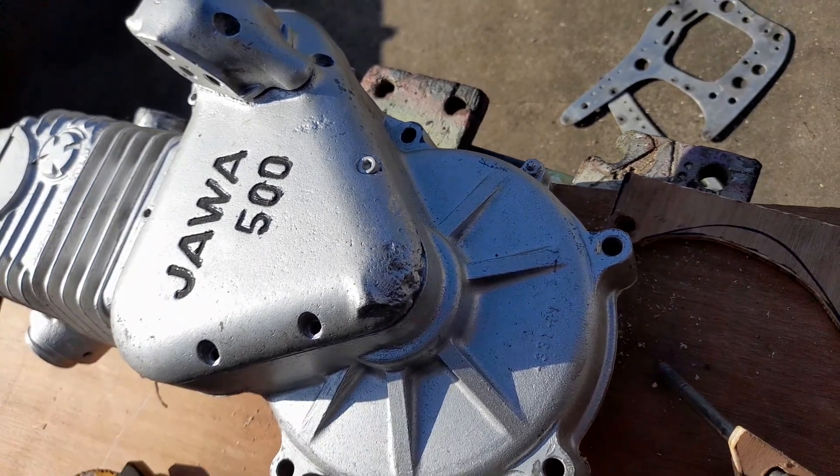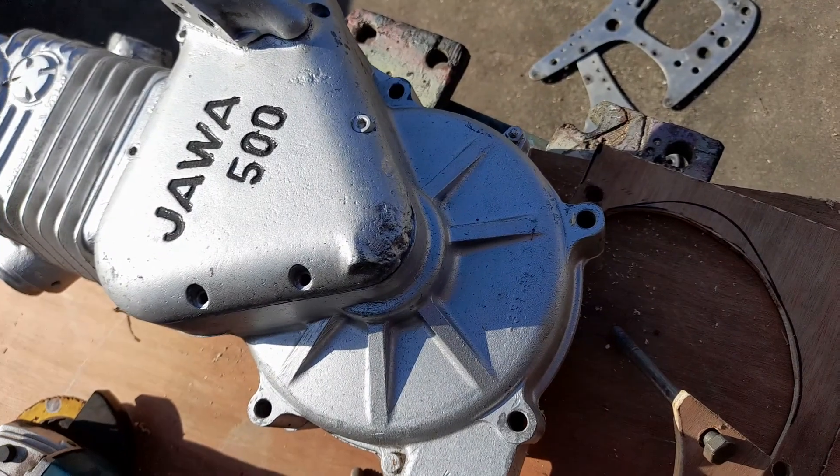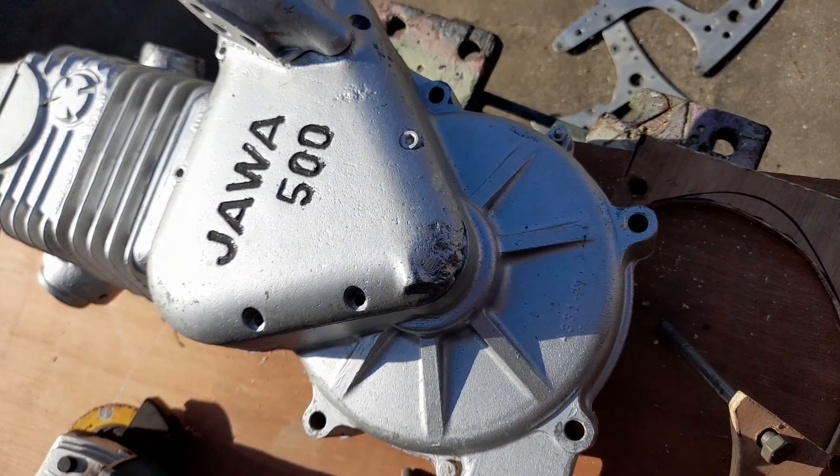Hello everybody, welcome to Nigel's Blind Bloat Racing and Upcycling YouTube channel again. You saw that I put the BBR Blind Bloat Racing number plate on my Triumph earlier on.